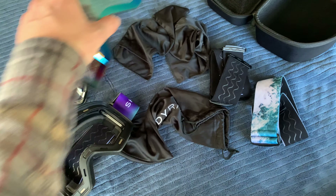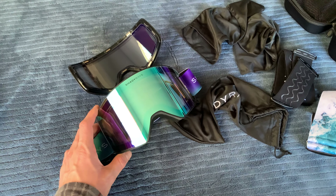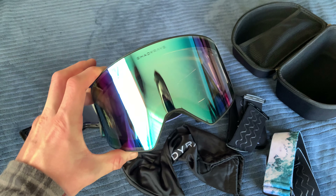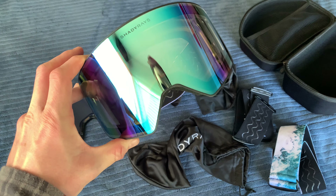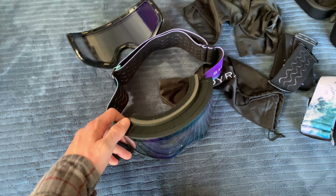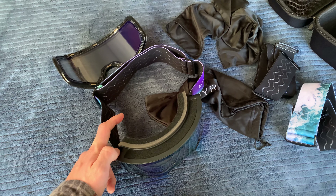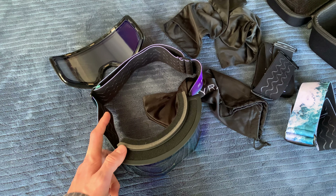Really cool-looking pair of goggles for around $100. I like how there's pretty much no frame — it's just the goggle. The guy I met also said he loves his and has no issues with fogging.